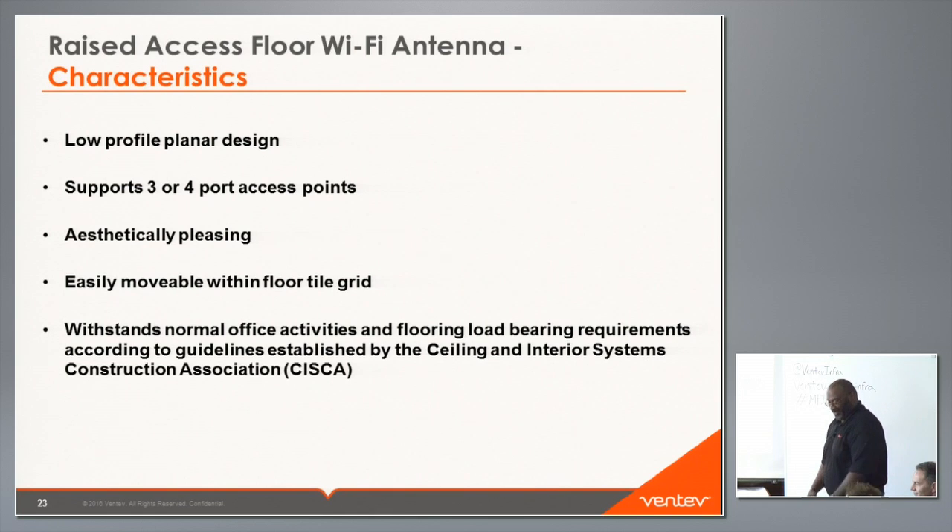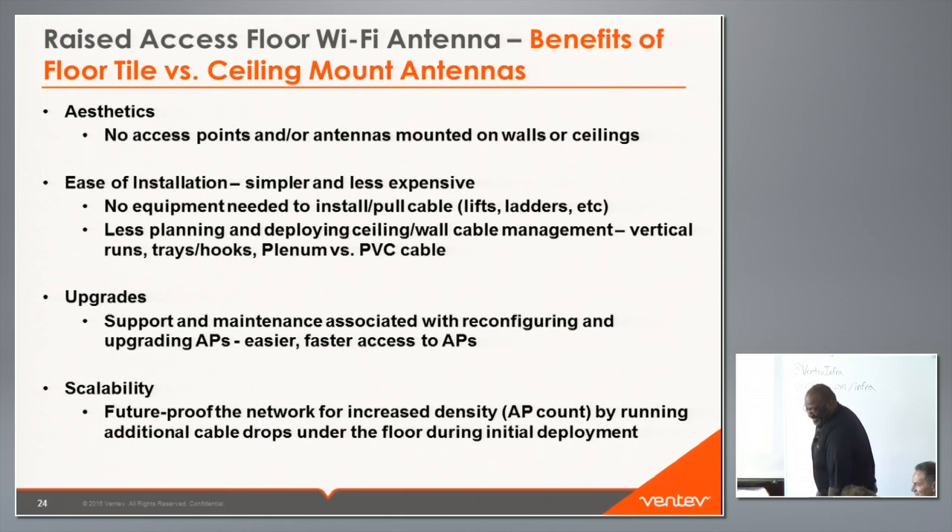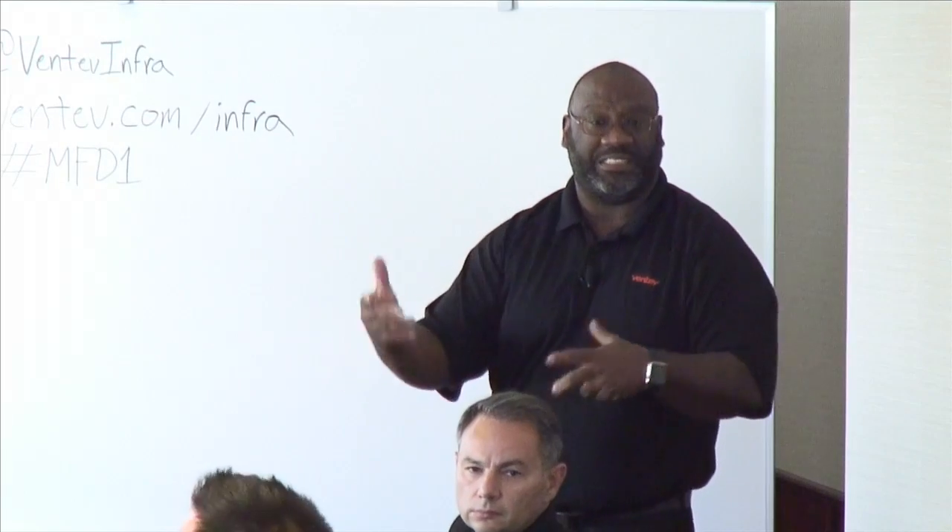The antenna withstands normal office activities and floor load bearing requirements according to the Ceiling and Interior Systems Construction Association. An audience member asked about heavy impacts — such as something being dropped directly on the antenna or someone jumping — and it will be fine. Load bearing testing details will be covered in a couple of slides.